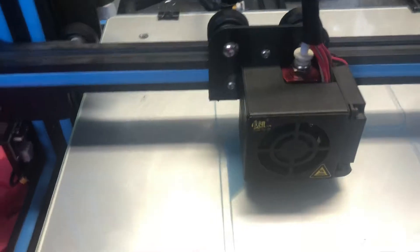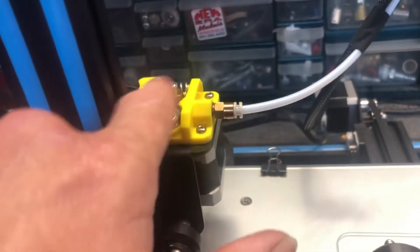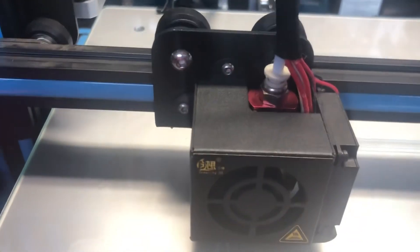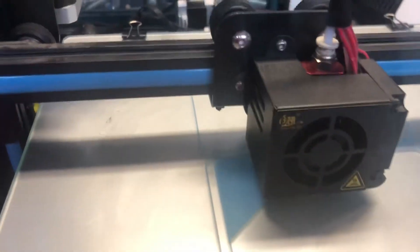I went to the extruder and pushed some filament out through there, and it came out finally after I cleaned the nozzle. I made sure the tube was clear and everything was proper, nothing was broken. But it was still printing like total crap — it wasn't coming out properly, acting like the nozzle was clogged, but the nozzle was not clogged.